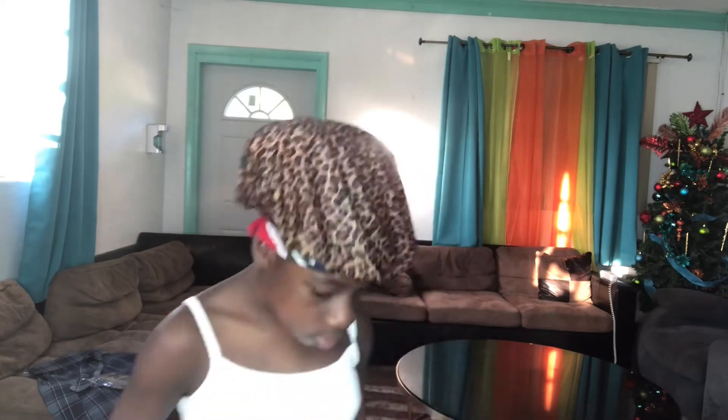Let's get started. I was editing the video and I saw that my legs was dead ashy, so don't mind my ashyness, but enjoy the video.